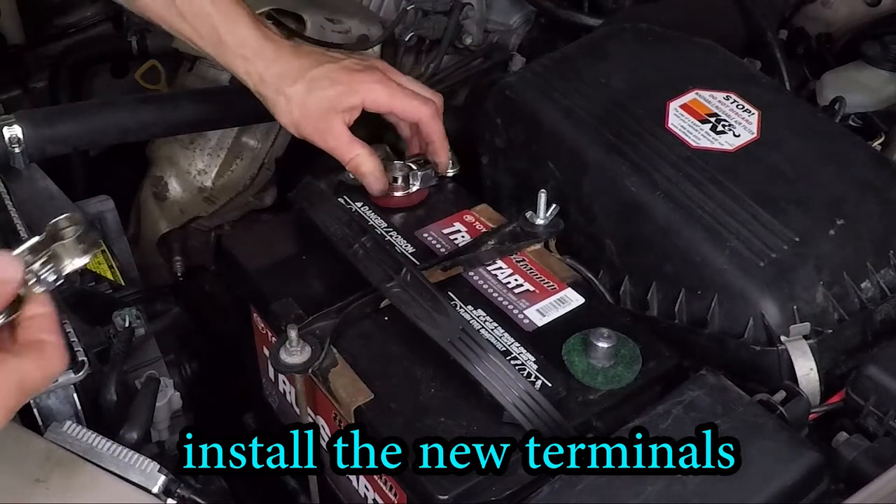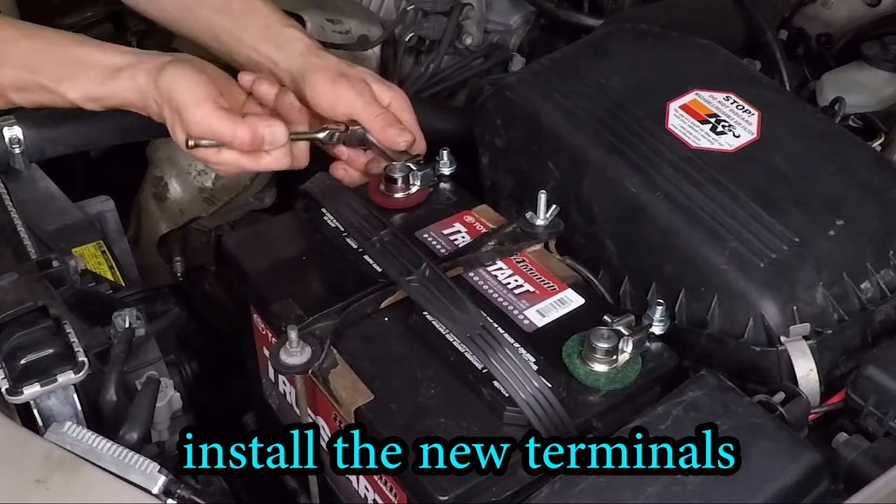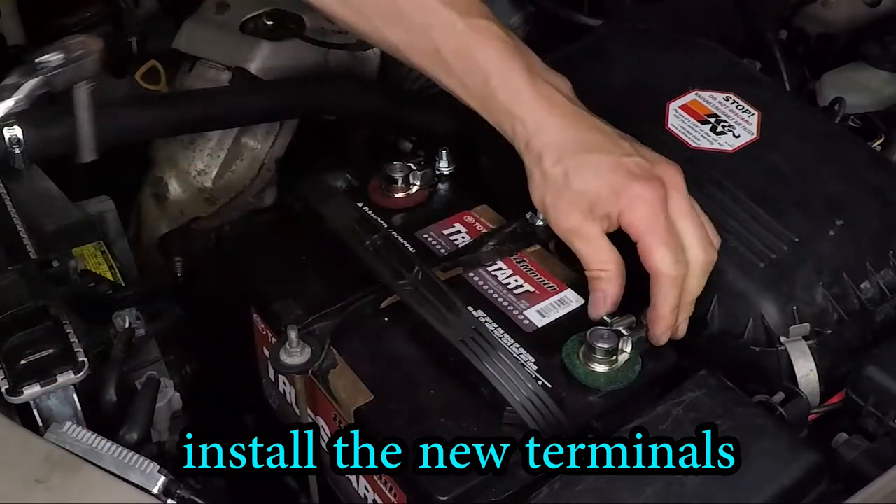Notice the new terminals — the positive one's a little bit bigger than the negative. Also, be very gentle installing them. Do not hammer them onto the battery. So let's go ahead and snug those up.